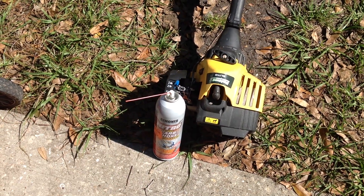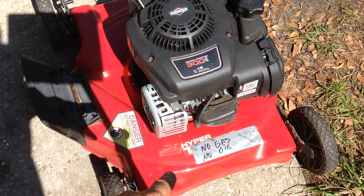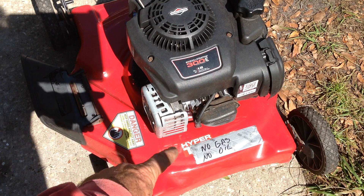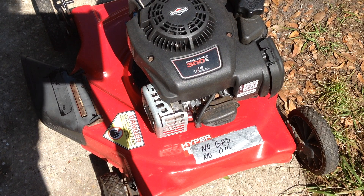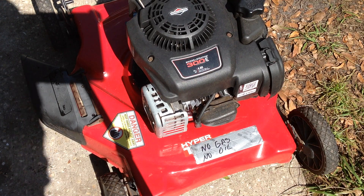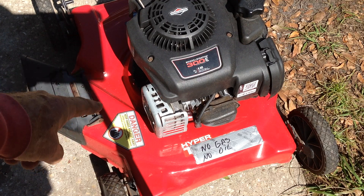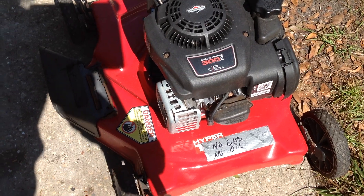There's no fuel in it — I'll have to mix up some two-cycle to check the weed whacker out. But this Hyper Tough mower, you can see no gas, no oil on it. Somebody had put it out to the curb and removed the gas and oil for the garbage men to pick up. This 2017 is in fantastic condition.